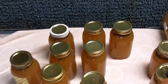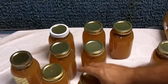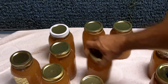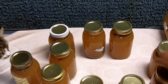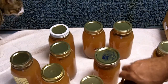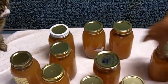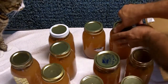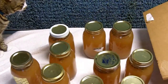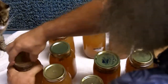Now what we'll do is take off the bands. These are lids, these are bands — you use the lids one time, but you can use the bands over and over. This is a wide mouth jar; this is a regular one — see the difference. Somehow I've got one wide mouth jar in my batch. We want to take off all the bands, because if you leave them on they'll start rusting and they're not necessary at this point. You can put them back on when you get ready to open the jar.